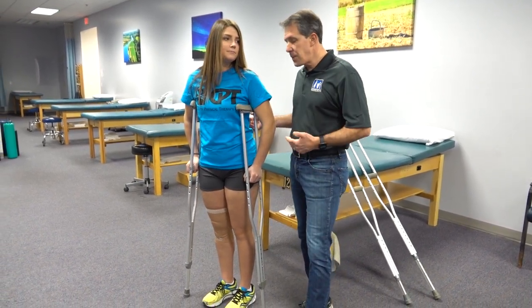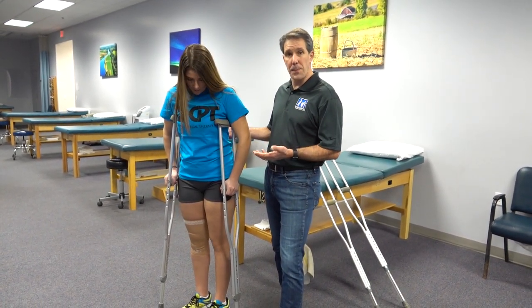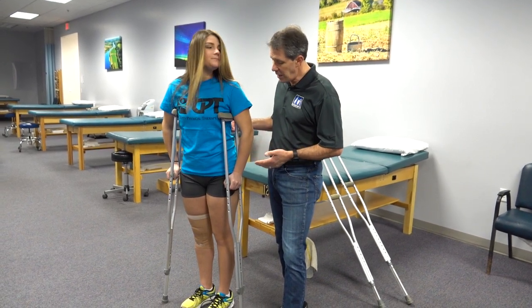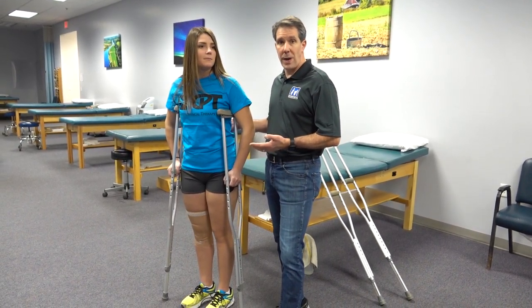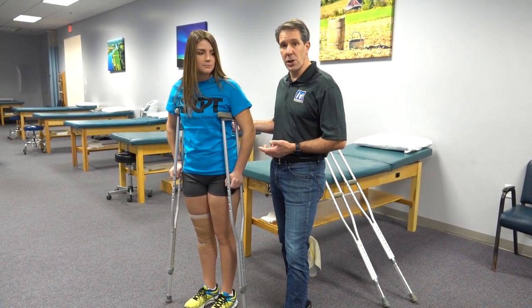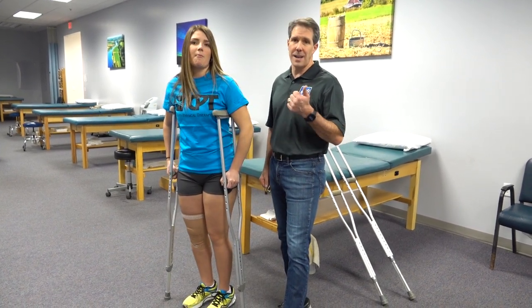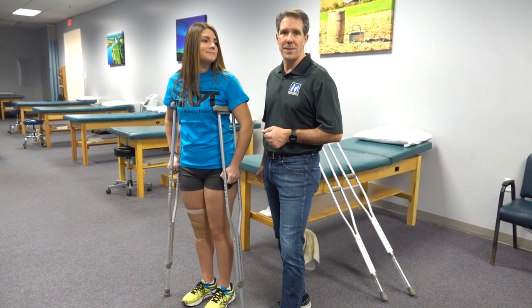Whenever setting up your crutches, make sure you use this technique. If you can have a professional help you get set up, that's great, but if not, this can certainly get you on your way when you have an injury of the leg so that you can be safe while using your crutches. I hope you liked today's video on how to fit yourself with crutches — if you do, give us a thumbs up and be sure to subscribe. Thanks.